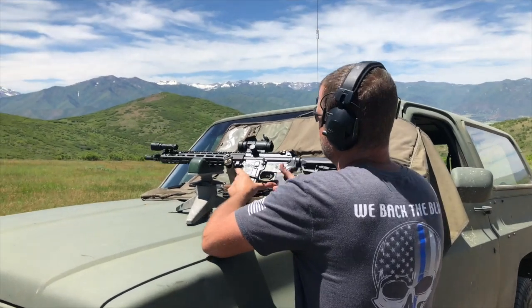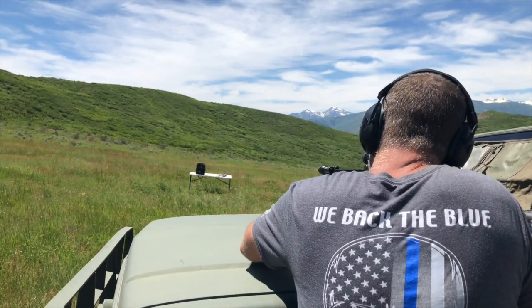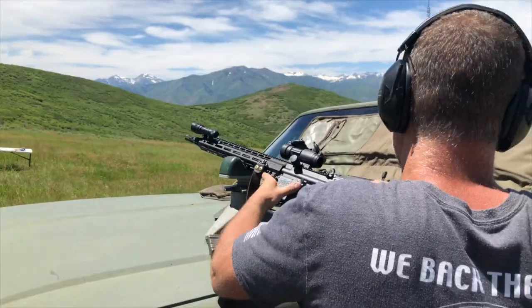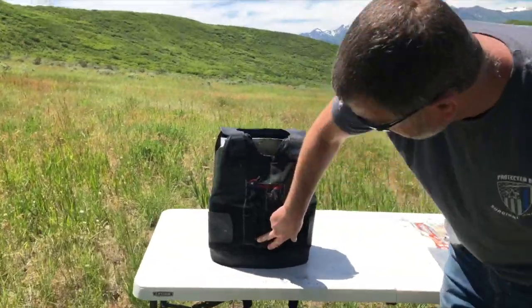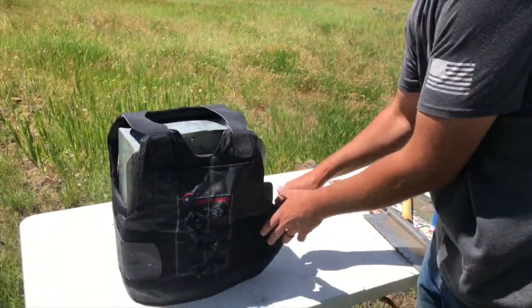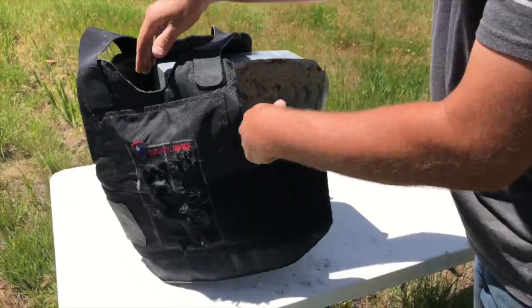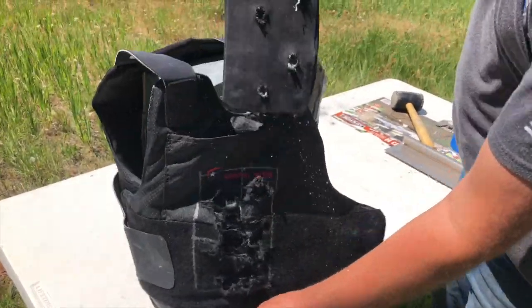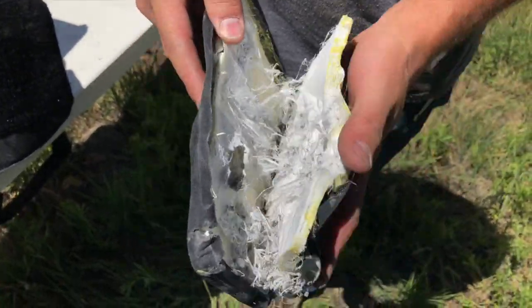Next we've got M855 ball — 62 grain steel penetrator. We'll try that on the plate. Impact is here. No penetration. Small backface. Good stop. On a small plate, four good hits.